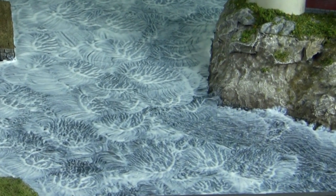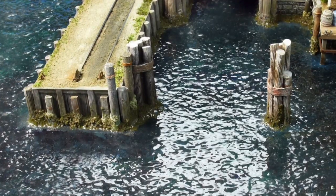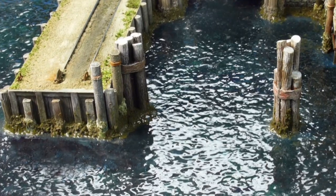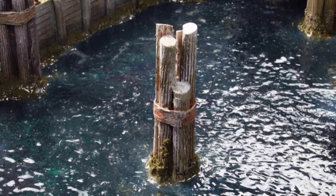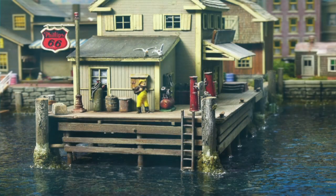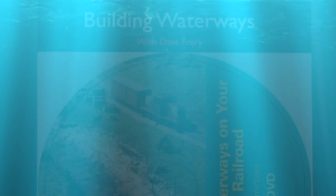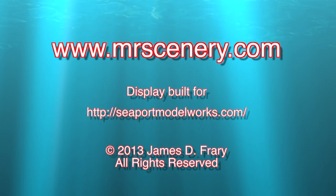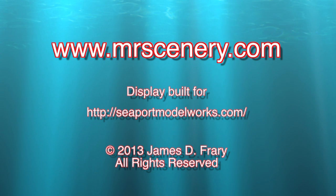The last step, when you've completely finished the water and you're satisfied with the results, is to seal the surface. I use high-gloss acrylic furniture varnish, brushing it over the surface to seal it. It produces a hard surface that allows you to clean it — it's not sticky and doesn't absorb dust. That's how I built the water on the Seaport display. Give it a try — I'm sure you'll love it. For more information, visit my website at www.mrscenery.com, where you'll find a whole array of videos and DVDs to help you build better scenery and better water.